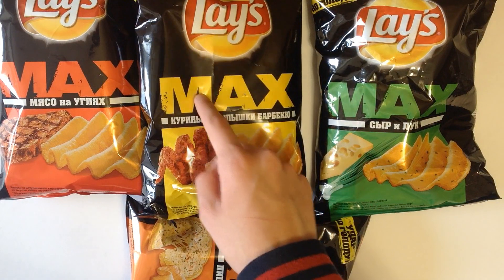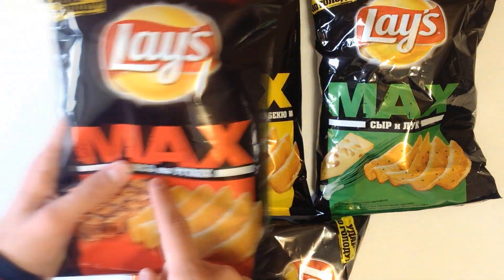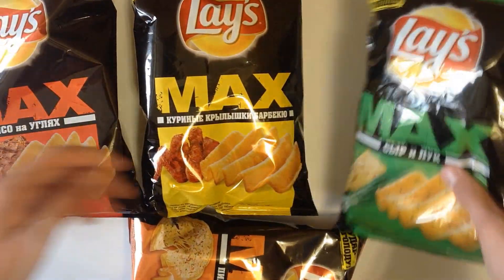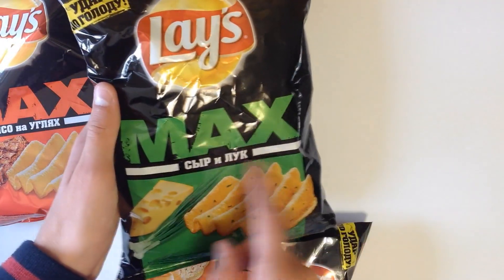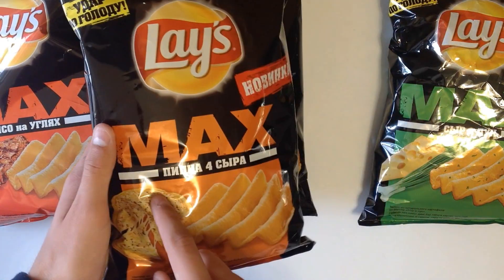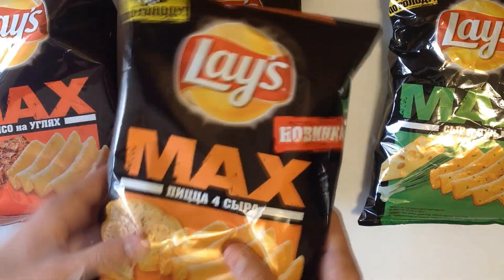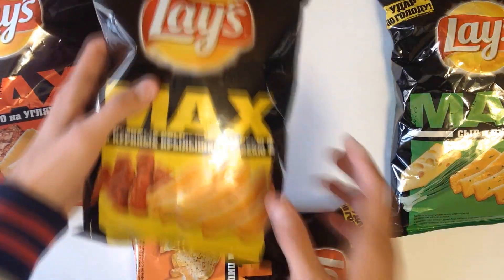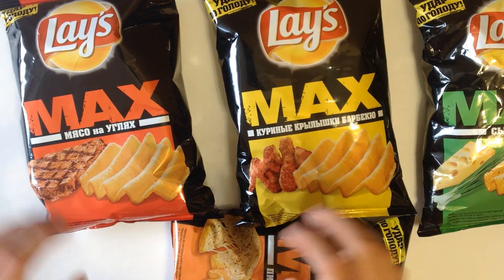Today I've got some unusual flavors of Laysmax chips, which you can find only in Russia. First one is Laysmax grilled meat. Next one is one of the classic flavors — it's Laysmax cheese and onion. I also bought a new one, it's Laysmax 4 cheese pizza — I haven't tried it before, so I'm excited as well. And the last one is my favorite: Laysmax barbecue chicken wings. Okay, let's try them.